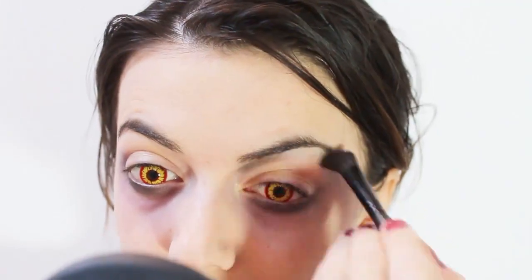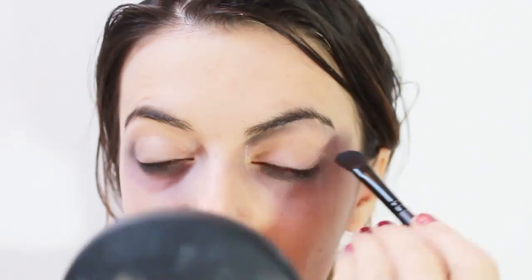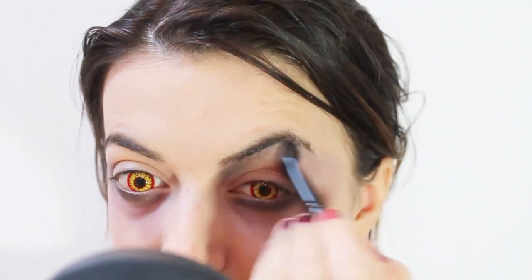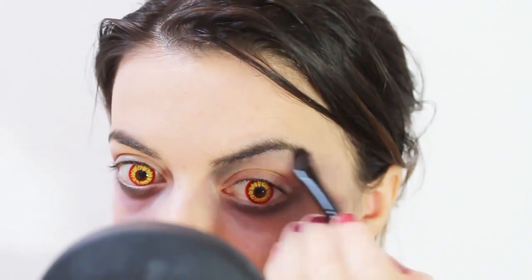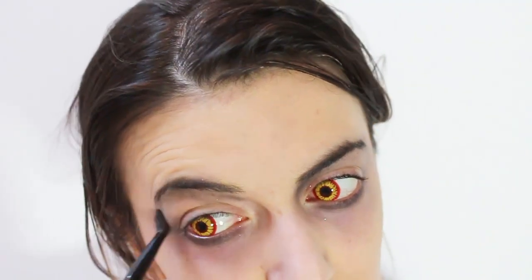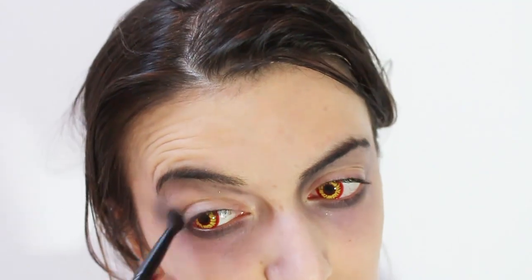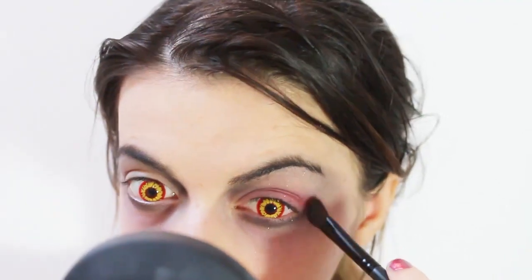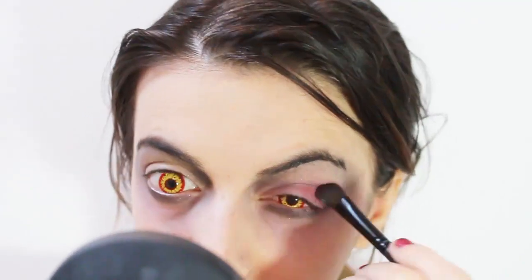Now I'm going to take a white eyeshadow. Then under my eyebrows, apply a black eyeshadow. Now apply on my eyelid a purple and red eyeshadow.